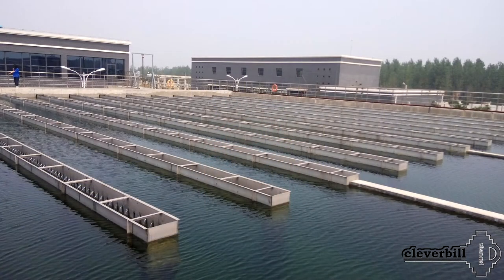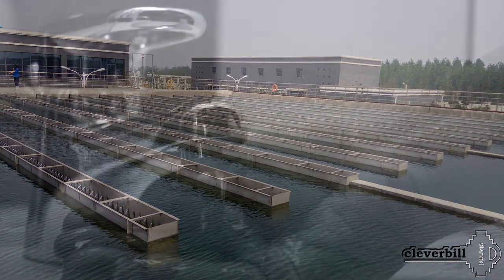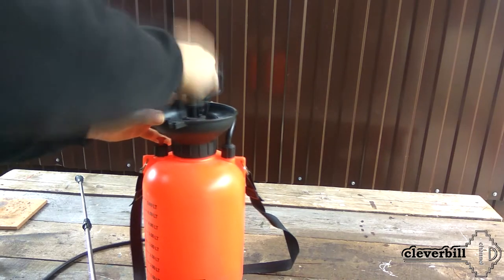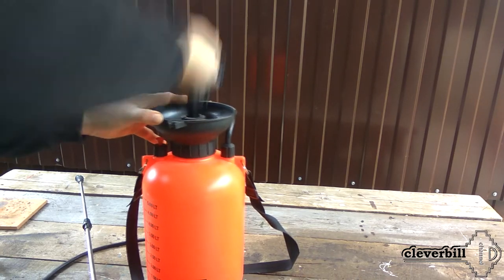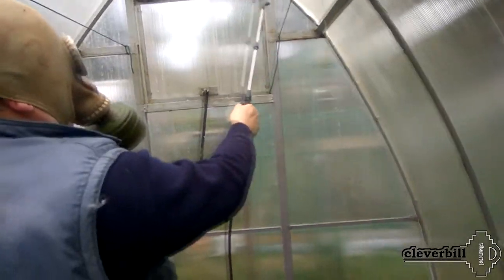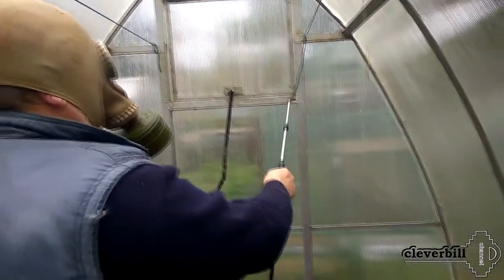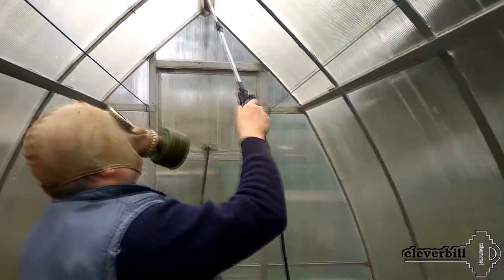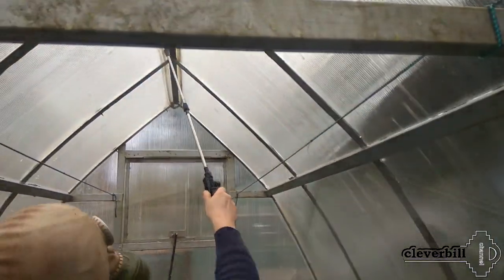Chlorine-containing solutions are used to disinfect even drinking water, and after a while chlorine tends to erode and become safe for the environment. The main condition for working with chlorine-containing products is safety — it is necessary to provide protection for the eyes and respiratory organs; for this I used a regular gas mask. Also, such a product leaves white spots on clothes, so new things should be taken care of.